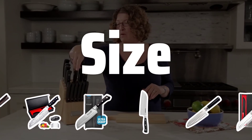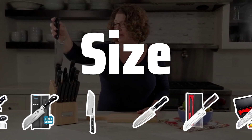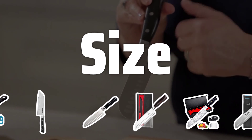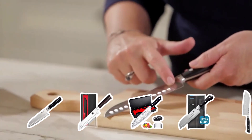Size. Choosing the right size of a Santoku knife is crucial. A smaller knife around 5 to 7 inches is easier to control and maneuver, perfect for precision cutting. On the other hand, a larger knife is better for handling larger items like melons or pumpkins.